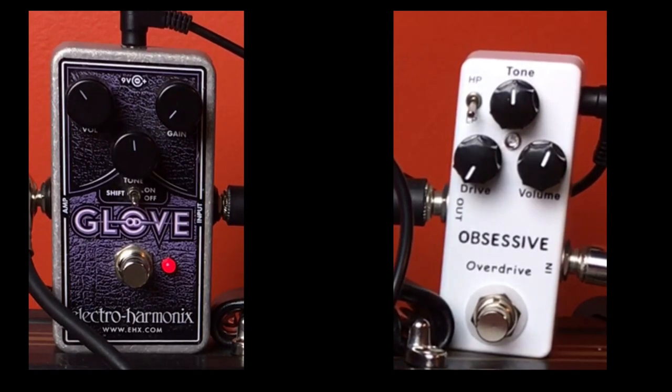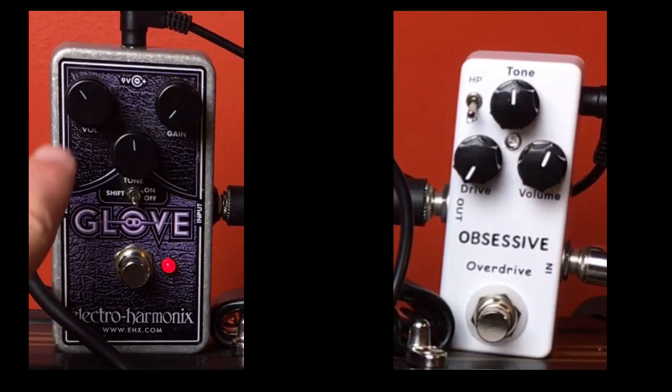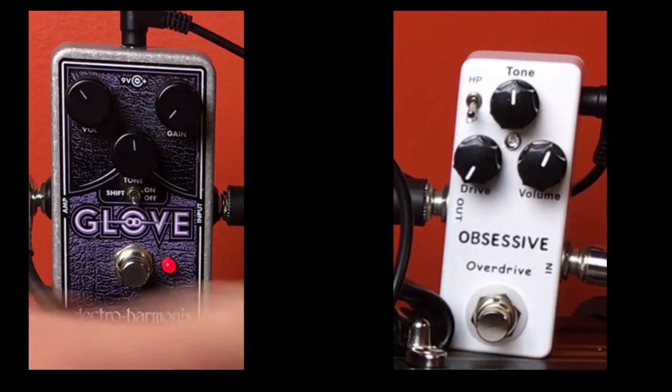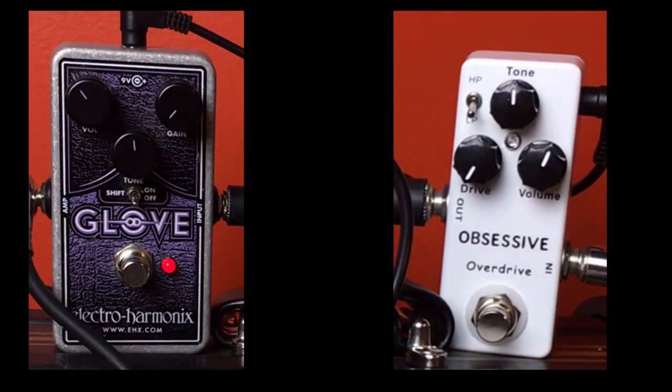These are two awesome pedals. On the left we have the OD Glove and on the right we have the Obsessive Overdrive from Moski. You can tell the Obsessive has a little OCD-ish look and functionality. I don't have an OCD here to compare to, but I do have a pretty good three-knob overdrive from Electro-Harmonix, the OD Glove, so I think they're pretty comparable in tone. Even in price point — the Obsessive is maybe around 30 to 40 bucks, and the OD Glove is around 60 to 70 depending on if you get it brand new or not. Both pretty small, both below 75 to 100 bucks.